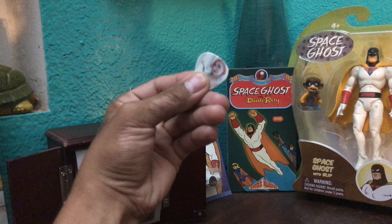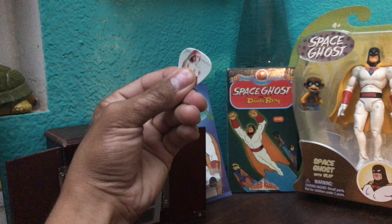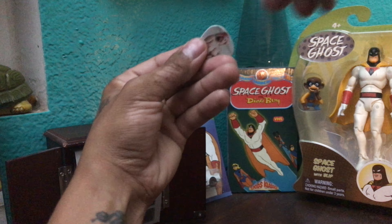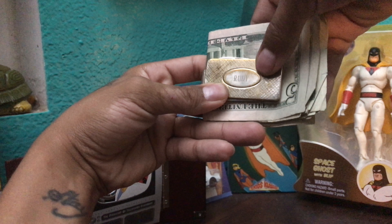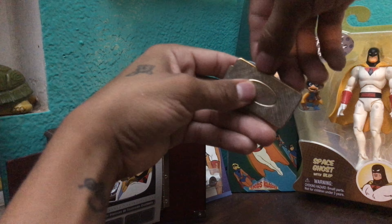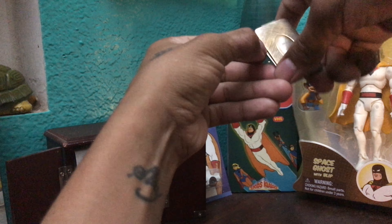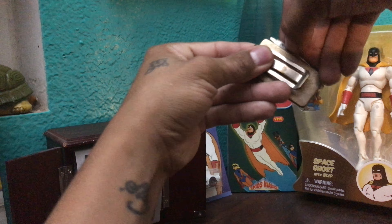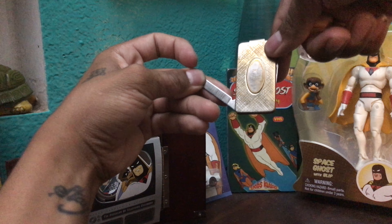Next we have a custom guitar pick I had made — of one of my favorite Suicide Girls I follow on Instagram. I play guitar so it's always cool to have a guitar pick on me. We also got a money clip — I don't always carry one, but this one has my grandfather's name on it. When I do carry money I like to use a money clip. It's got a couple of little nail cleaners on it — a nice sentimental piece I sometimes like to carry.